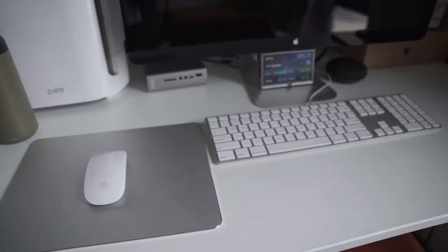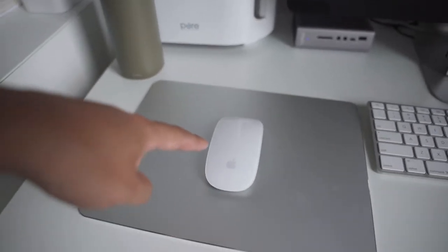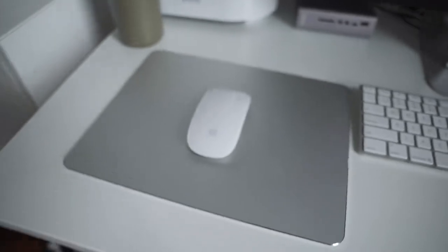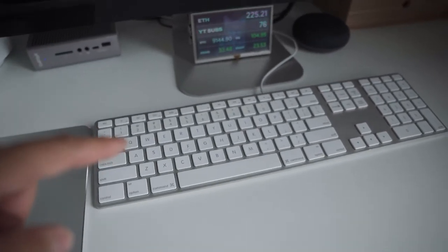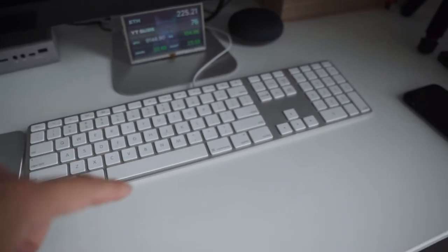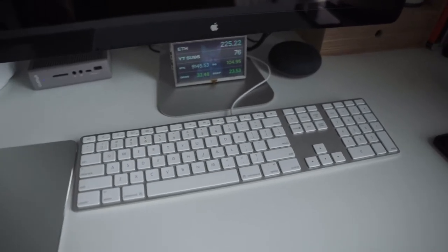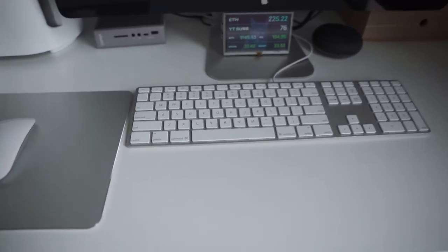As far as my mouse and keyboard, I am using the Magic Mouse. I haven't been able to find a replacement for it because I like the touch surface and being able to use that for scrolling. I just really like the Magic Mouse. I'm using the wired Apple keyboard with the number pad. I like how these keys feel. I do have a mechanical keyboard at home, but I've been happy with this, so I'm not going to change something that isn't broken.